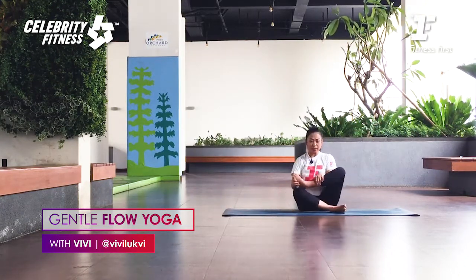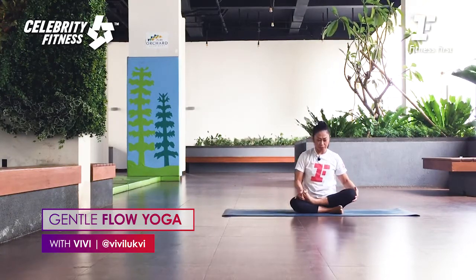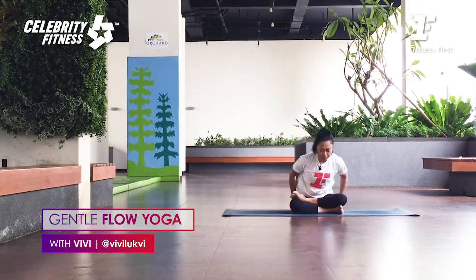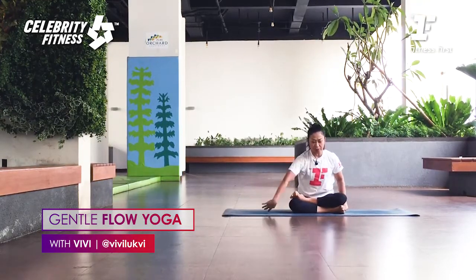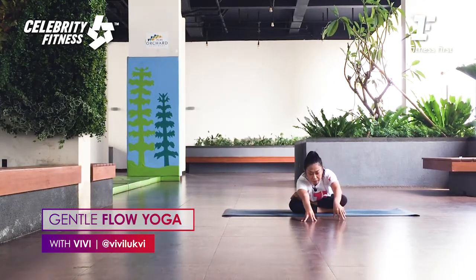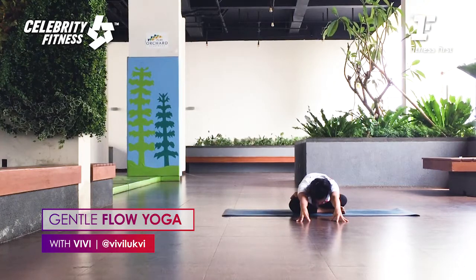From here, right foot on top of left foot — double pigeon. If you feel your knee starting to rise, open the right foot a little wider. Find your sit bones again — right hip back, left hip back. Bring your hands forward, inhale, and continue drawing the spine forward. Exhale, push the hips back and down. Keep your head down. Breathe. We want to open the right outer hip — the outer right glute.